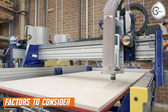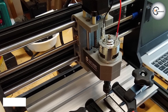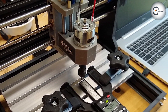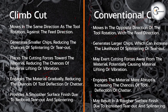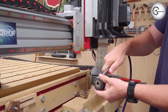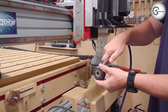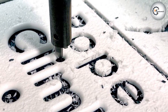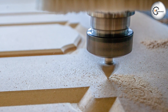Now that we have explored the differences between climb cutting and conventional cutting on a CNC router, let's discuss some factors to consider when choosing the appropriate technique. The type of material being machined plays a crucial role — softer and more delicate materials may benefit from climb cutting, while denser or more tear-prone materials may be better suited for conventional cutting. Consider the desired surface finish: climb cutting tends to produce smoother finishes, while conventional cutting may be preferred when a slightly rougher finish is acceptable or desired.